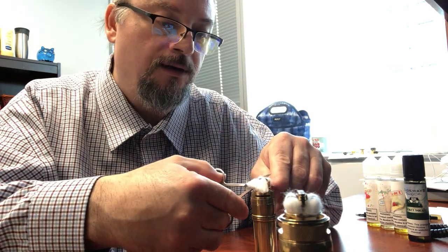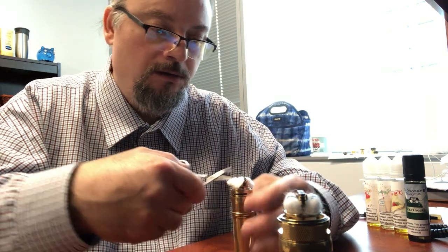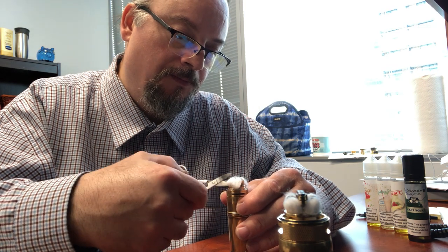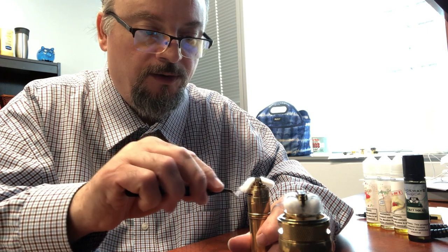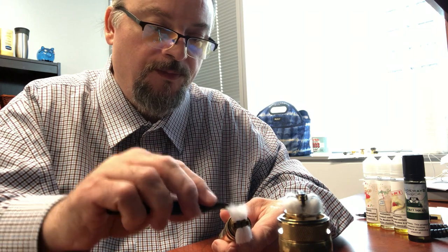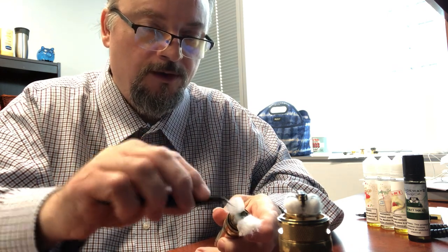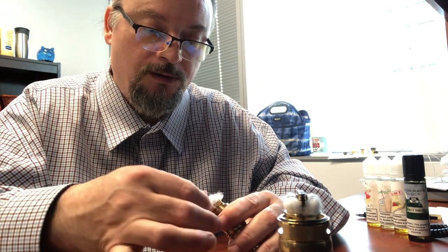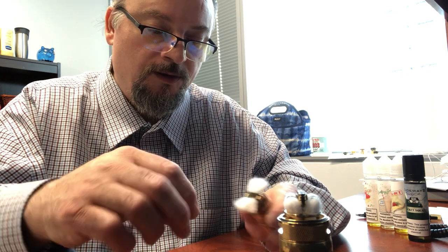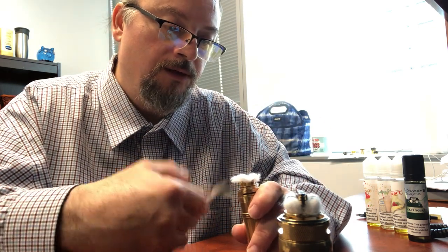This RTA is very good about not leaking or gurgling. But it can be a little picky on the wicking. If you're having trouble getting an RTA to wick right because you're getting dry hits, the next time you wick it, thin it out until you think you're going to make it leak. And the next time, not so thin. It's not rocket science - it's just cotton. You'll also find that different juices with different viscosities are going to make a difference too. A really thick juice - like super high VG - sometimes those are just better in a dripper.